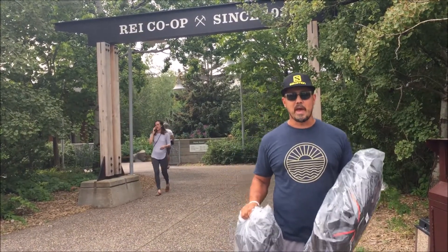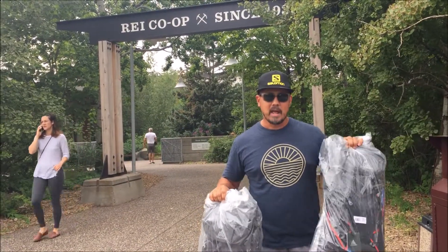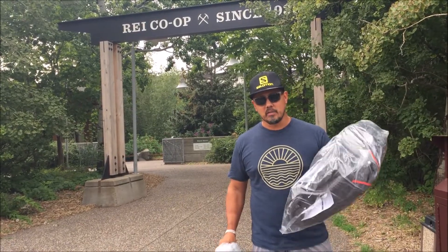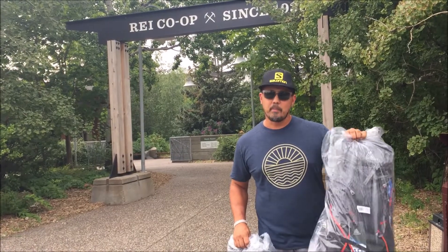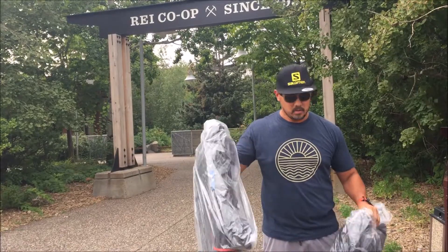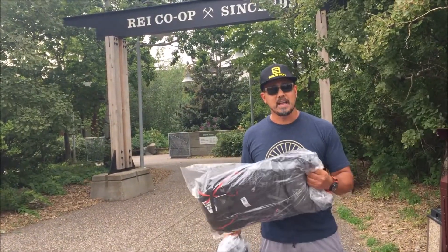I did finally find a summer pack but here's the problem — I love everything about the pack but I had to end up buying two. Because I fall in a very weird measurement range. I'm an 18-inch torso, which is the upper range of a small and the very bottom range of a medium. So which one will fit me better? I don't know. We're going to REI and find out.